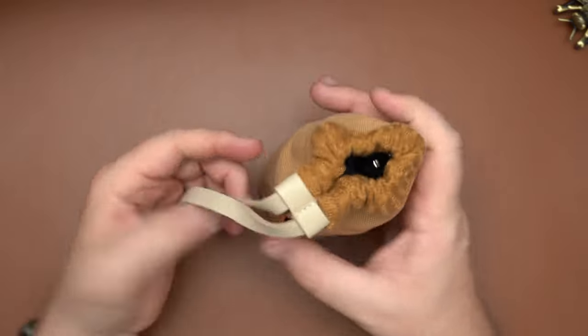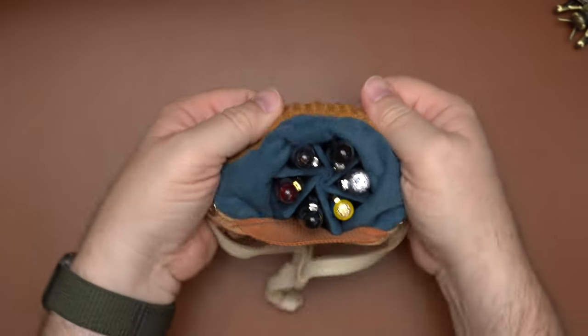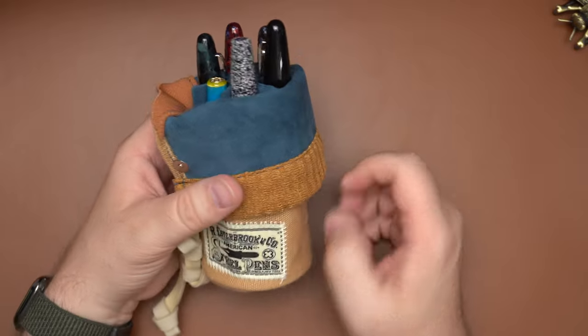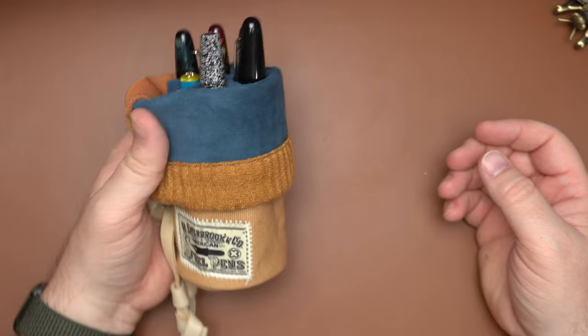To open this up and use it on your desk, you just pull this keeper loose, open this up undoing that magnetic clasp, and roll the top down. I like to roll it down to about the top of the organizer, because it gives it a nice look on the desk and makes all of your pens available.